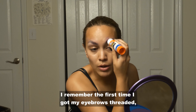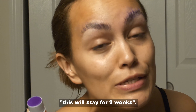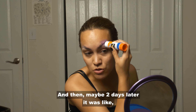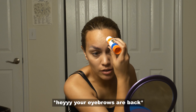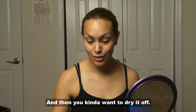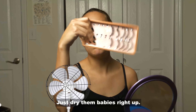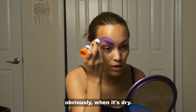I remember the first time I got my eyebrows threaded and the girl was like 'this will stay for two weeks,' and I was like 'really, wow, that's amazing,' and then maybe two days later it was like 'hey, your eyebrows are back.' Once you're done with your first layer it should really look like your spot, and then you want to dry it off. I use this thing right here to dry them babies right up. I like this glue because it can really tell you obviously when it's dry.